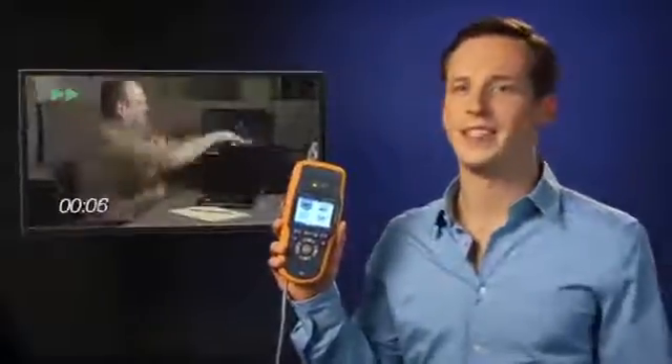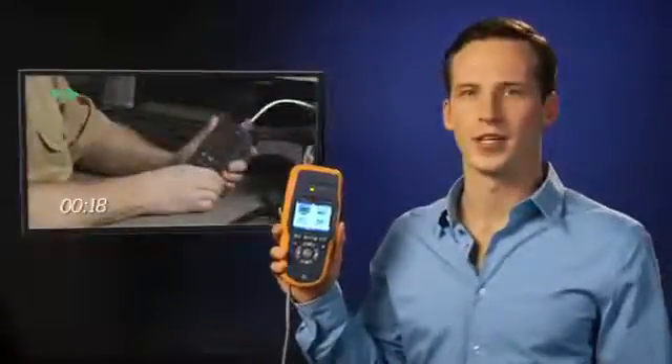When you're faced with a network problem or installing a new device, you need to know if the connection is working right. I'm going to show you six essential tests to thoroughly verify an Ethernet port in under five minutes. Let's speed that up — not with this, but with this: the new LinkRunner AT Network Autotester from Fluke Networks.